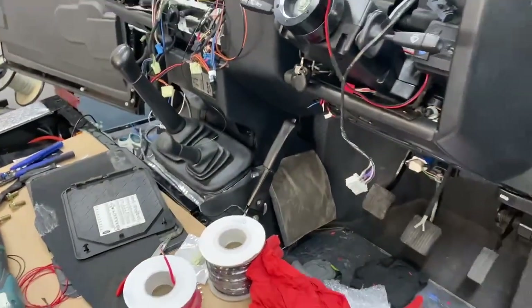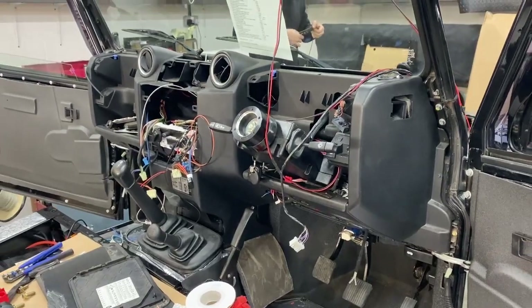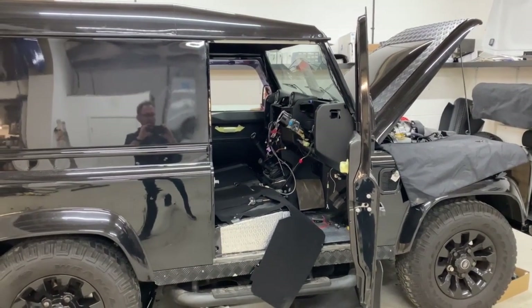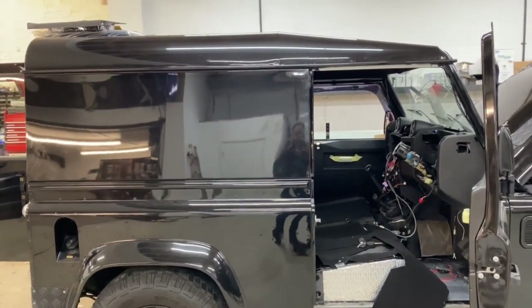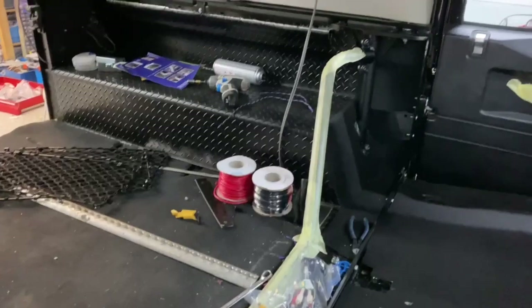Midway update and we'll film a bit more later on. We're now a week in - the roof is back on, which is always a good step and shows we're heading in the right direction. As we said, we removed the roof to do the bulkhead delete, which is now complete.